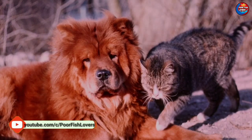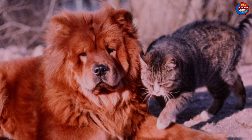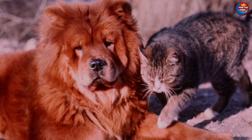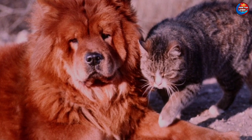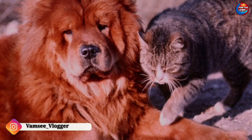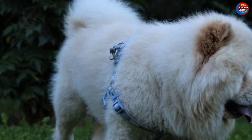Hi friends, this is Vomsi. Welcome to our channel. We will tell you the complete information about Chow Chow and dogs. If you like the video, please like the video and try it. If you have any dog and fish videos, subscribe to our channel.